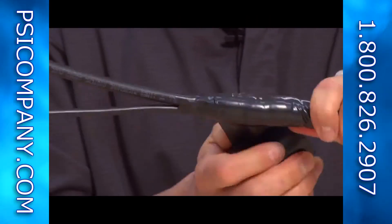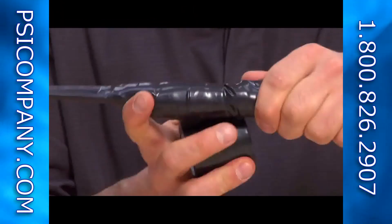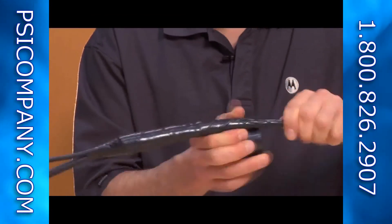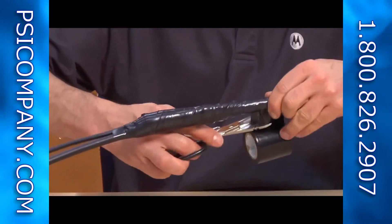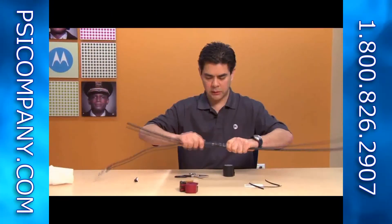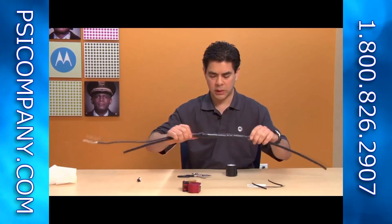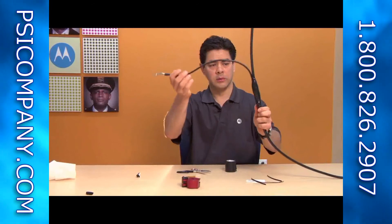Then come back on itself a second time to provide an additional layer of covering — this will really ensure that no water leaks in. Finally, form it and make sure there's no weatherproofing material that wasn't covered up by the tape and nothing is exposed or leaking out. Now we've got our IF cable and our ground strap secured at mid-span.